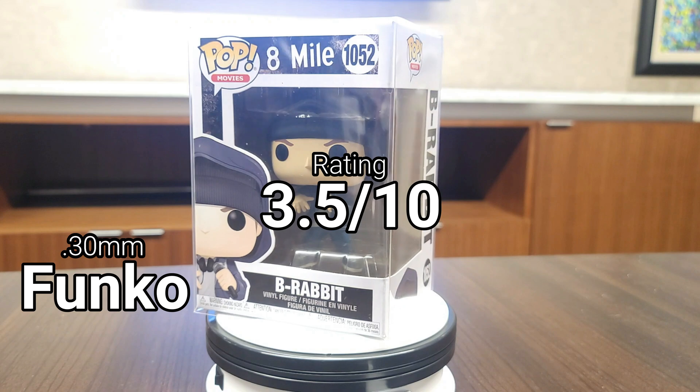Next we have Vaulted Vinyl — another 0.5mm protector and one of the two that has both scratch resistance and ultraviolet resistance. It did pretty decent with the strain test; I thought it was going to do a lot better given the reinforced edges, but it just did decent. With the drop test though, it did a very good job protecting the pop, and that's what matters with these protectors — it's about protecting the pops. Overall, I gave it an eight and a half out of ten.